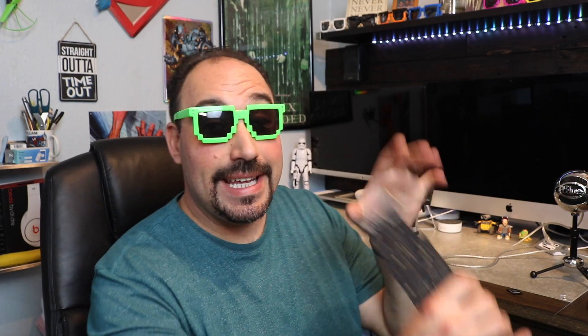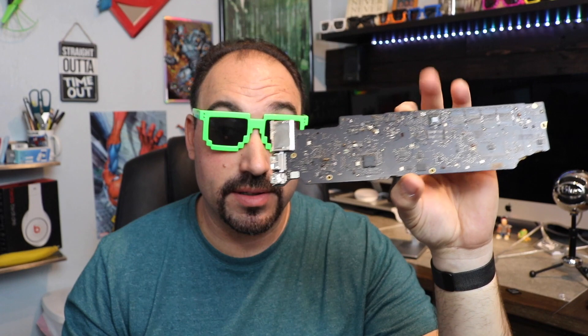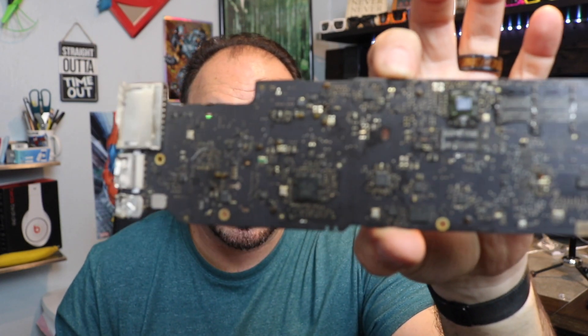I'm going to take a look at three things I think people would be interested in with this product: one being jewelry - I'll zoom in on my ring; another being SMD, which is circuit boards - we'll see how close we can get on those circuits, because that's what I bought it for; and we're going to take a look at a coin. Those are the three things I think most people are watching this video for. I'm going to show you the SMD part first and then we'll go from there.